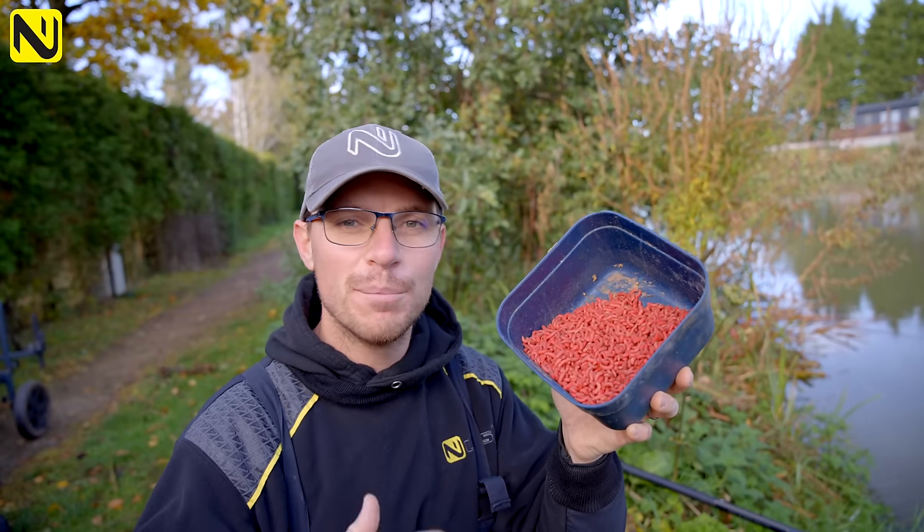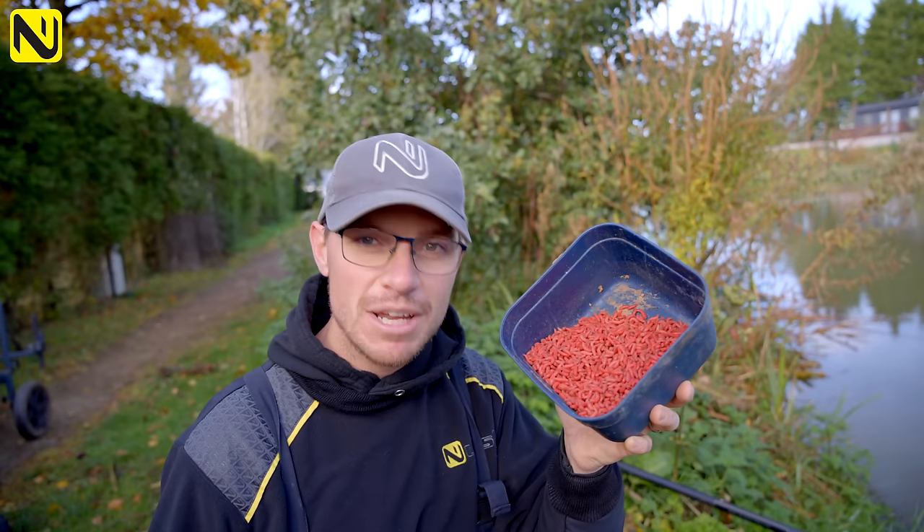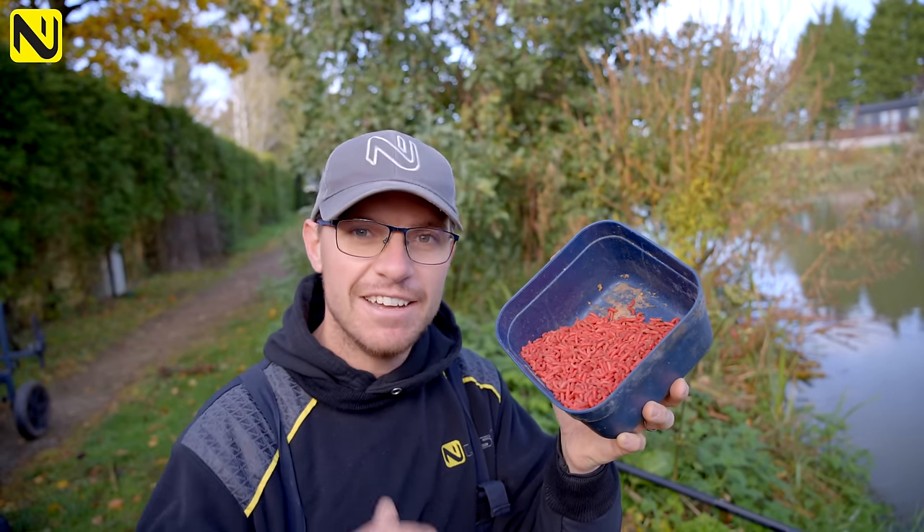Now in this tub is my favourite bait, the humble maggot, and I'm going to show you how you can have a great bit of pole fishing with just one pint of maggots here in the autumn.